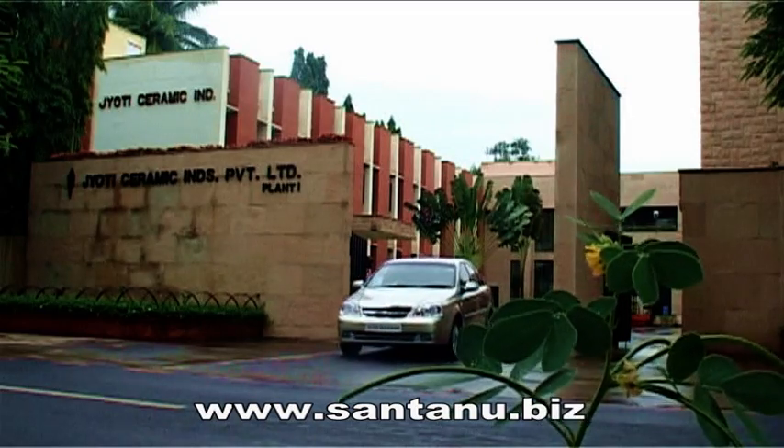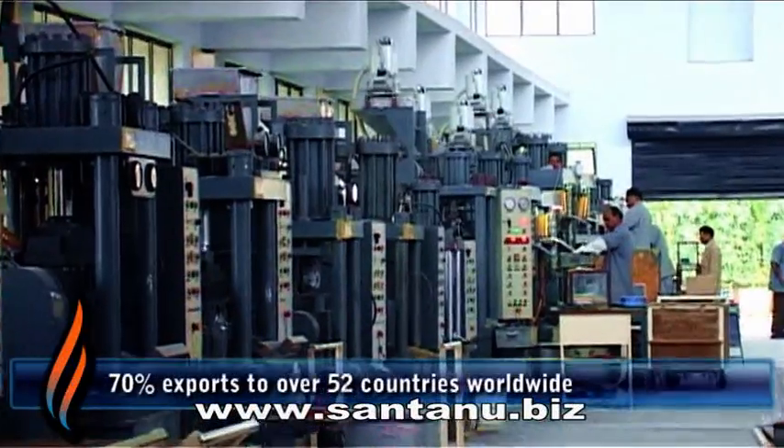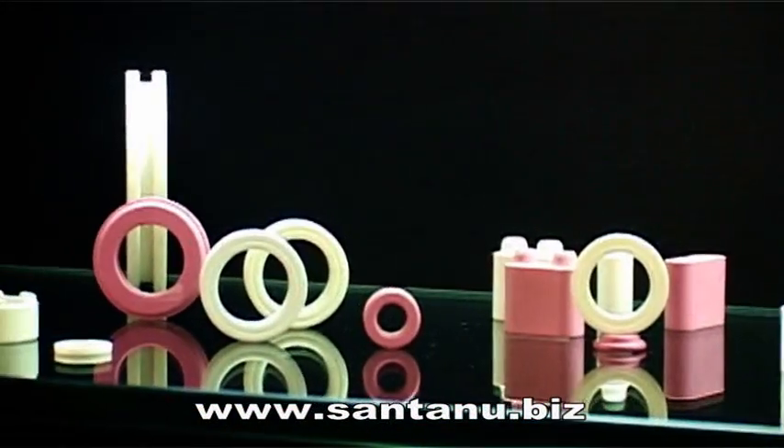Jyothi Ceramic, since 1970, has earned a formidable name in technical ceramics with a repertoire well known for its advanced ceramic products world over.